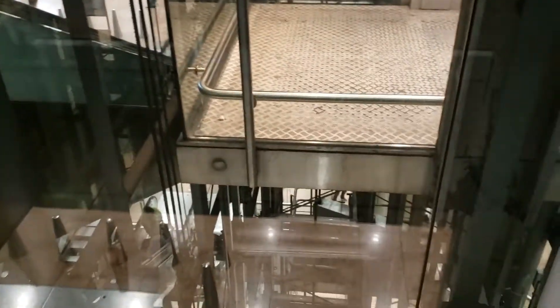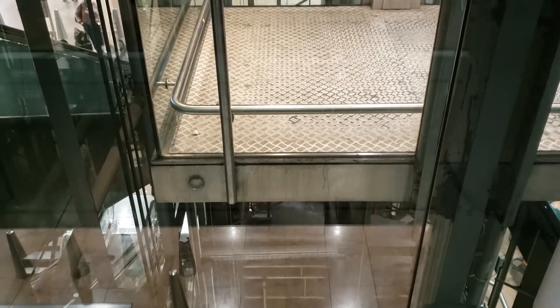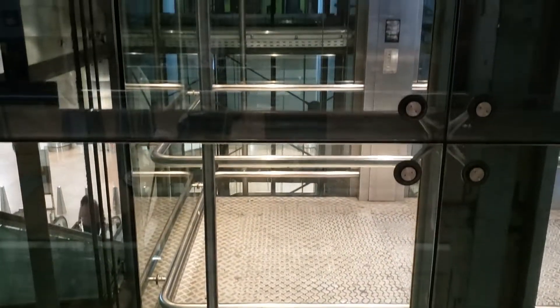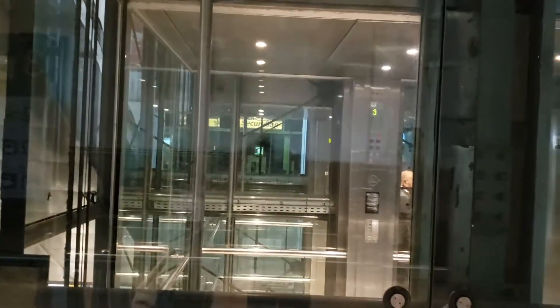You can see it all in a glass elevator. This isn't just one — this is three in a row! Here comes the next one over, it's gonna come up and land, and there's a big heavy counterweight.